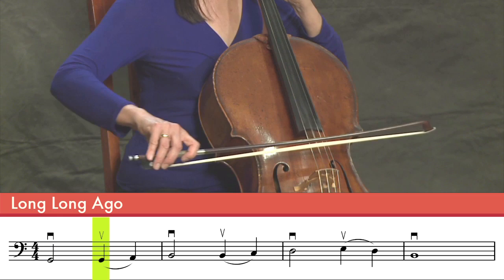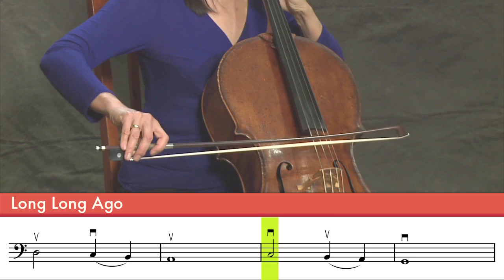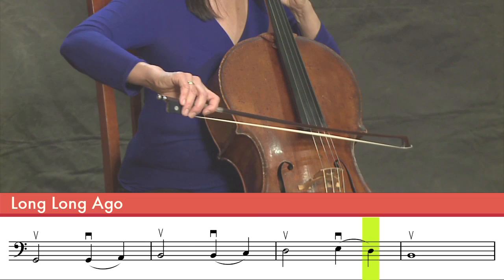So let's try a song. We're going to try Long Long Ago. It's going to go like this. One, two, three, four. And that's how you do a slur bow.